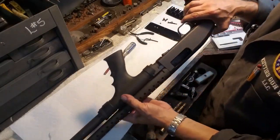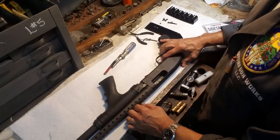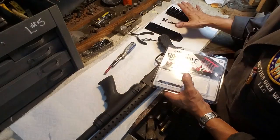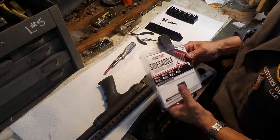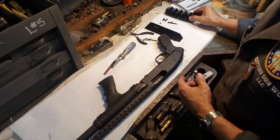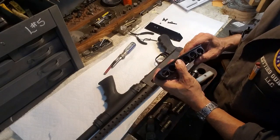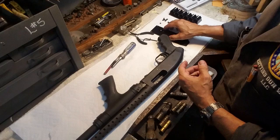Here we're over at the bench. Done safety checked it — we know it's empty. I took everything out of the TAC Star package and laid it all out on the bench, getting myself familiar with all the hardware that comes with it. There's our six-round mount that's going to go on there, and here's our mounting plate — it's made out of aluminum. Here's all our hardware.